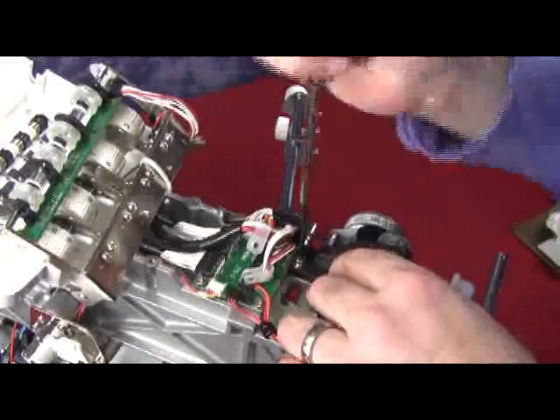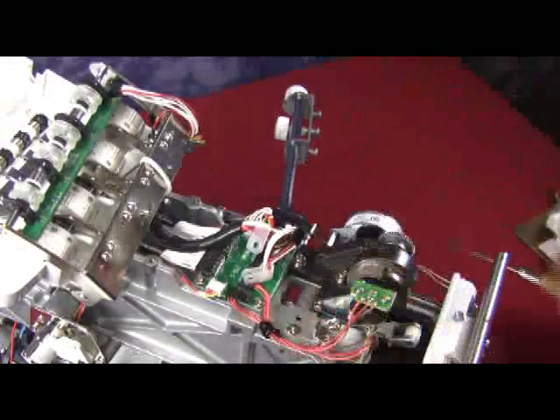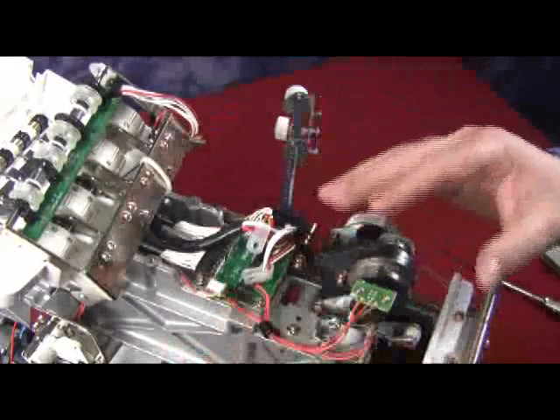It should not be crooked. If it is crooked, the needle position will be wrong and it will also throw off the sensors. So make sure that it is sitting in nice and that the back is flush with the casting.